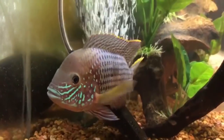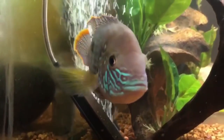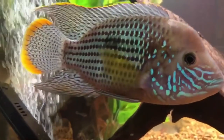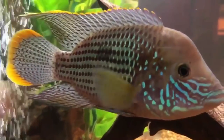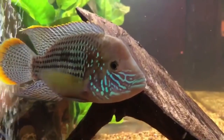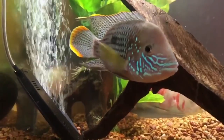Here is an adult green terror, by the way. I know some of you have been commenting that it's not a true green terror — I am aware of that — but it's pretty much labeled as a green terror in the industry, and if you go to a fish store, it's going to be labeled as one.